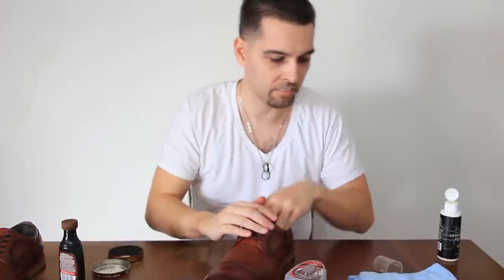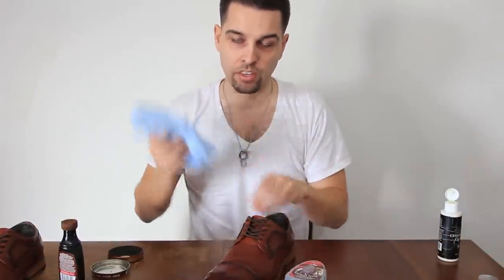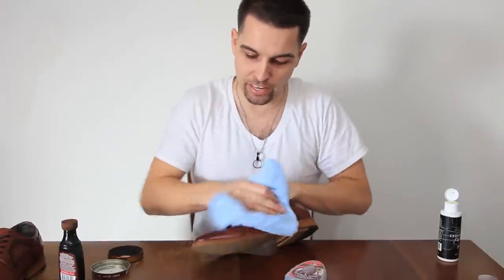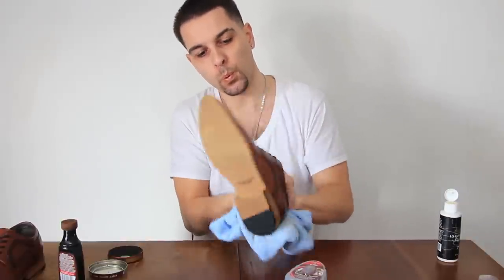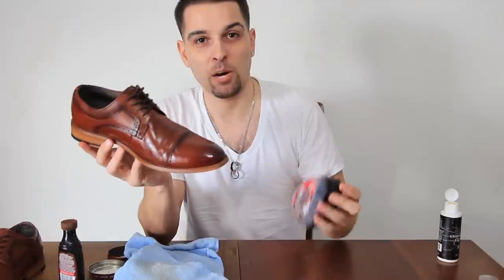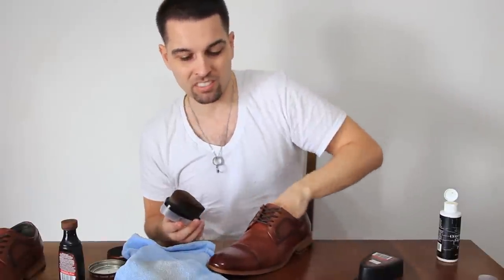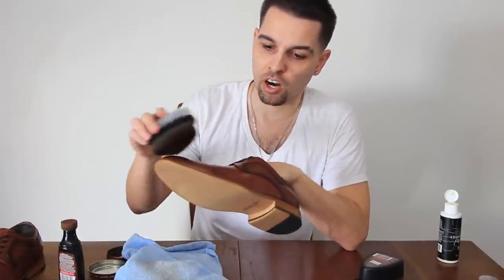Now that you're done brushing, take your clean cloth that you haven't used yet — this is where you add another layer of buffing. After buffing, take the express shine sponge and apply it over the polish. This is going to help seal in the polish, add a protective layer on top, and also help shine the shoe even more.